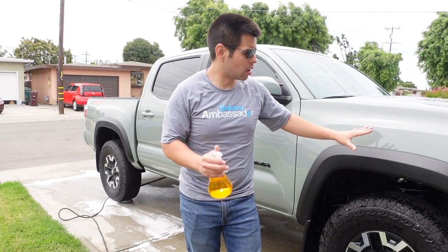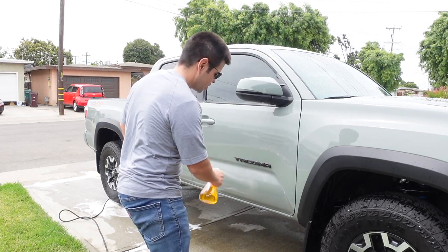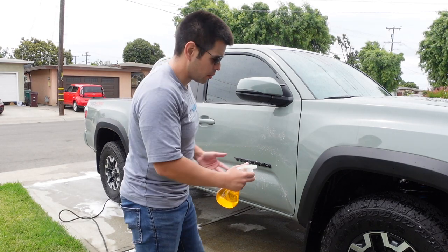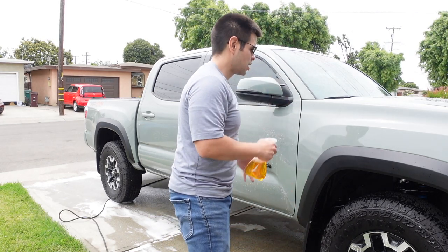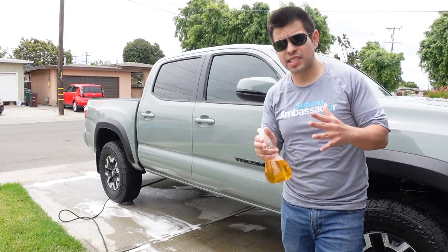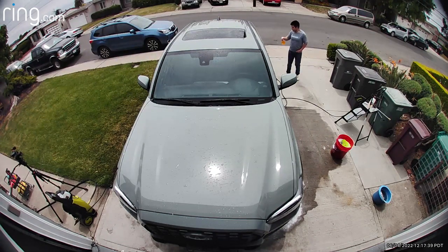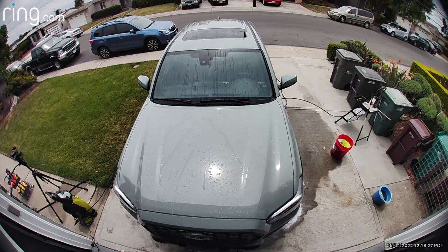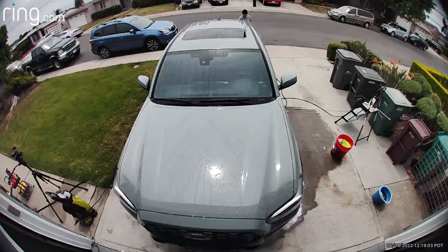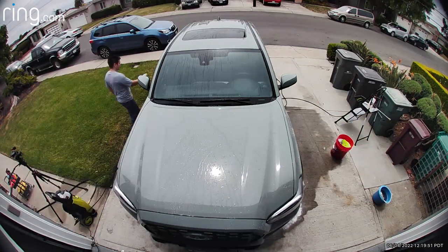Now that the car is clean, it's time for the iron remover. This stuff smells awful. You just want to spray it all over the car — it's going to remove all the iron. I'm also going to spray a little on the wheels, though I'm not putting a lot of care into the wheels because I'm replacing those eventually. I'm spraying it liberally everywhere. Just make sure you don't let it dry for too long — that's why I'm doing this on a cloudy day so the sun doesn't dry it on.